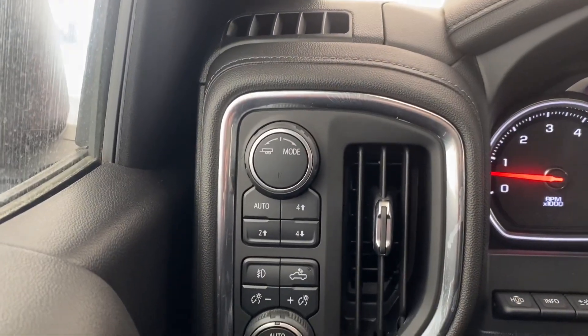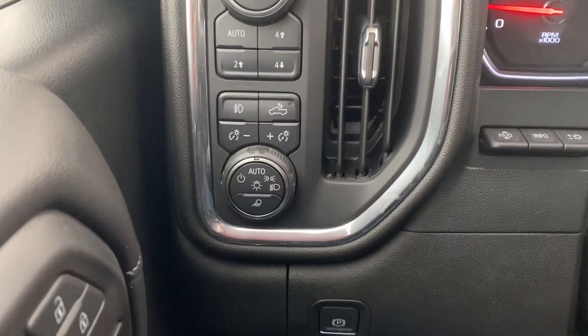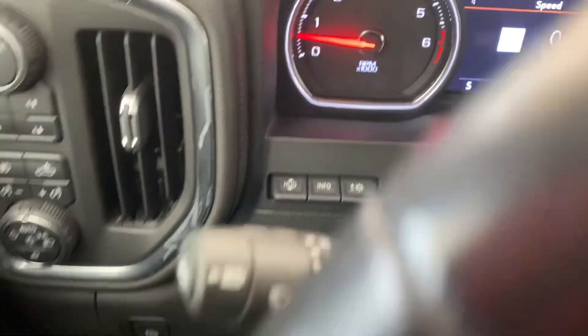On the left of the driver's side we have some features such as the transfer case switch controls, the lighting controls, and the electronic parking brake. Over here you can find the HUD, or heads-up display controls — I'll show you more about that in a bit.